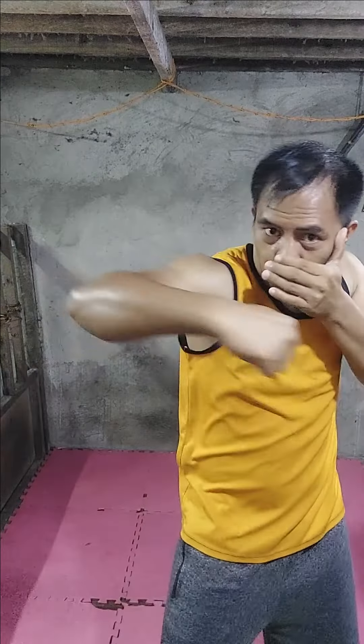Okay, so practice it — try to slow it down again. Jab, cover, hook, cross, and jump. Or jab, cover, hook, cross, and jump. Practice it, get used to it, master it. Thank you, see you in the next one.